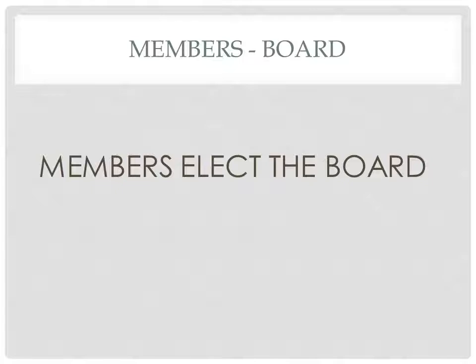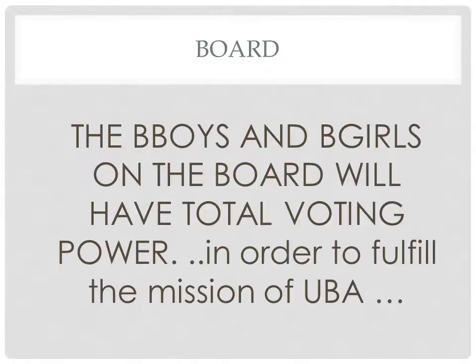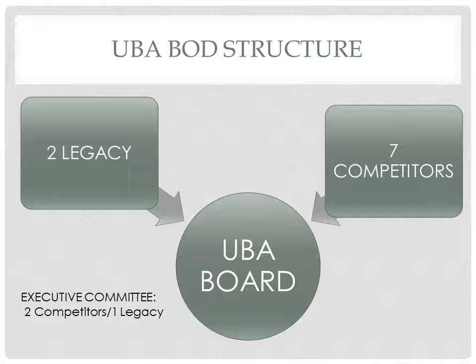Membership will directly elect the board, and the board of representatives is only made up of members. The B-Boys and B-Girls on the board will have total voting power in order to fulfill the mission of the UBA. The board will be made up of two legacy members and seven competitors, making a total of nine UBA board members.